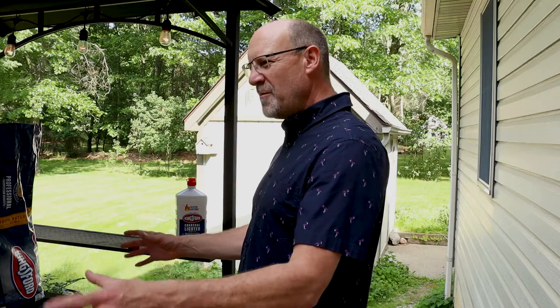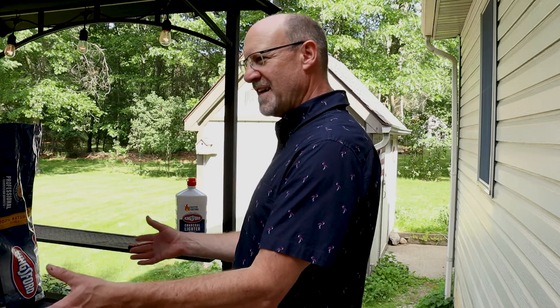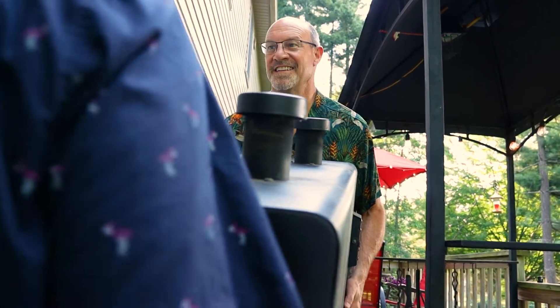Whoa, what are you doing? You should always get help when you're going to lift something this large and heavy. Wow, this is a lot easier with you here.